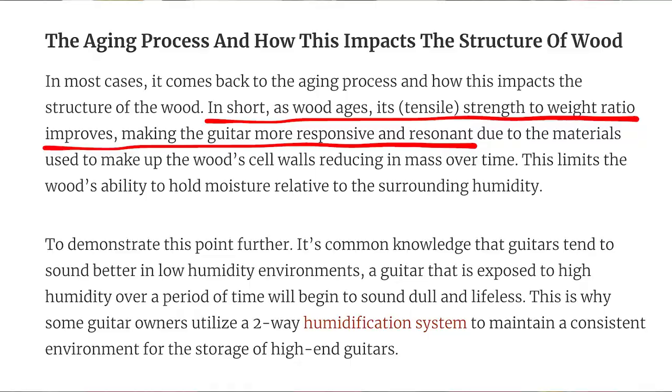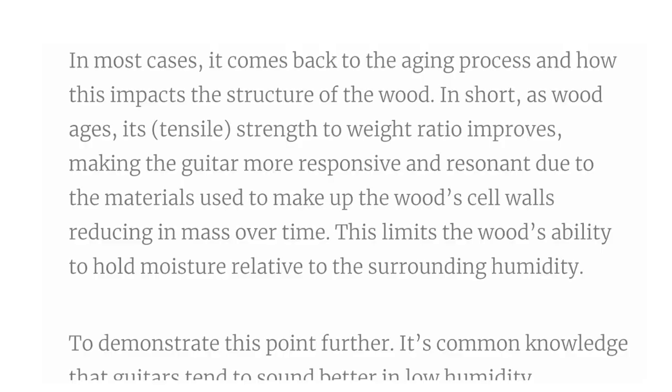This limits the wood's ability to hold moisture relative to the surrounding humidity. When you get less moisture, you get the timber stabilizing — you also get the wood being lighter, and lighter leads to more resonance and better tone. Generally after about 20 years you hear acoustic guitars really starting to sound great, and this one has had five times that amount of time.